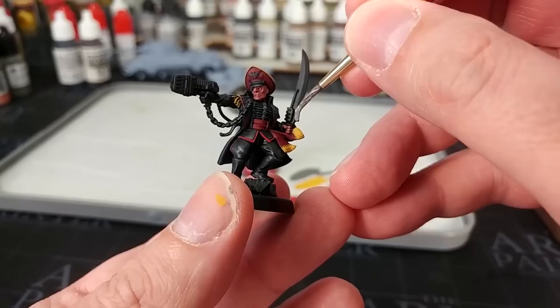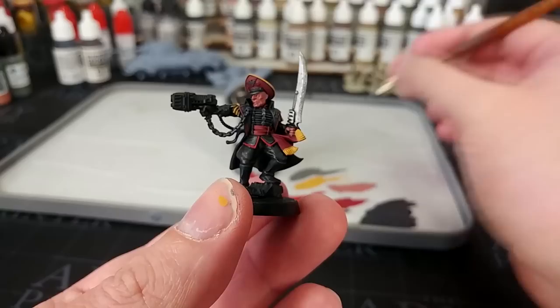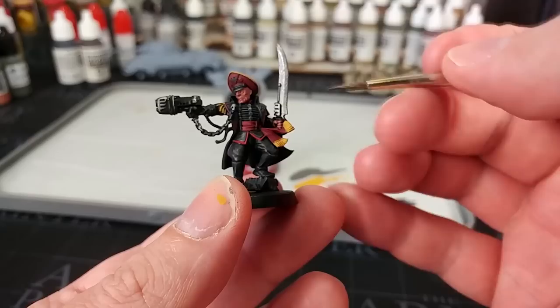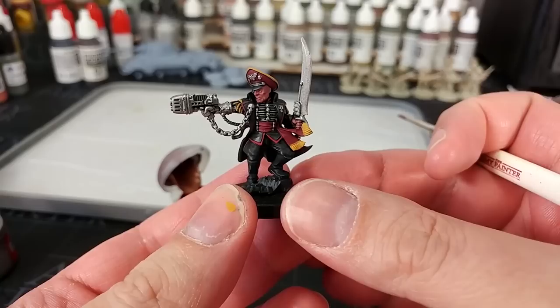I've got Iron Hand Steel and we're going to cover over all of the metallic details. Even anything that's going to be gold or brass later, just go ahead and pop a coat of this on — you'll probably find it covers pretty well with one coat. For the little details on his chest you'll want to swap to a smaller brush, but take your time and go everywhere that is going to be metallic.